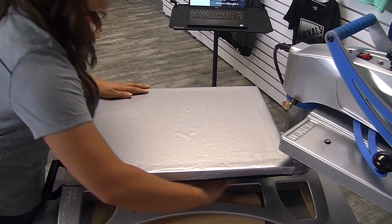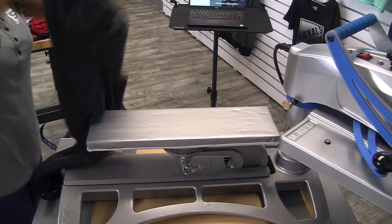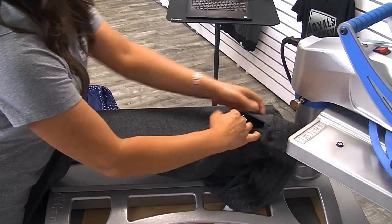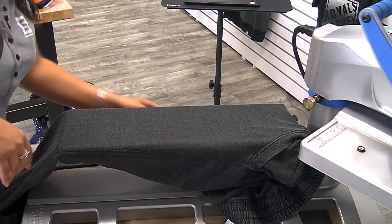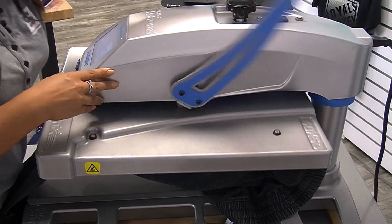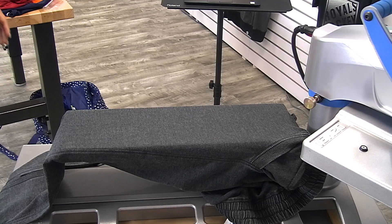I'm going to unload my 16x20 and put on my leg and sleeve platen. This is a 6x20 platen, making it very easy to load sleeves of hoodies and other garments, pant legs of sweatpants, and some leggings. Since I'm going to be working against this pocket and the seams inside, I'm going to pull that out and make sure it's dropped off to the side so I can heat apply the area I want and have a nice flat, even pressure. Anytime you load a new platen, you want to make sure you test your pressure to confirm it's not too heavy or too light for the application to work.